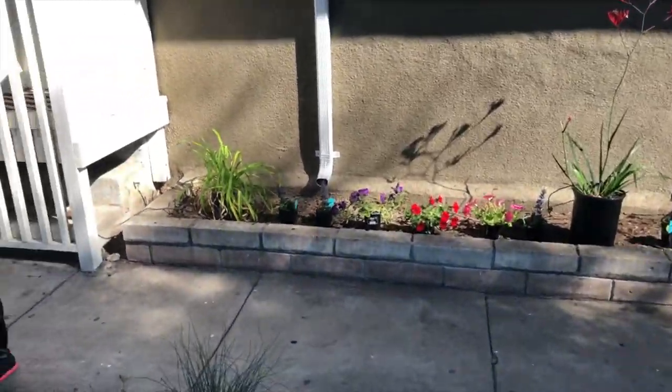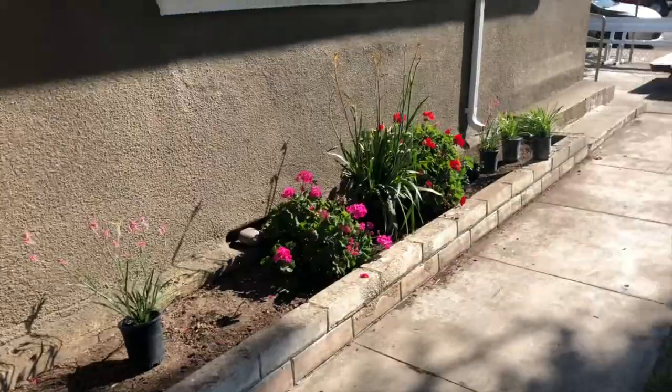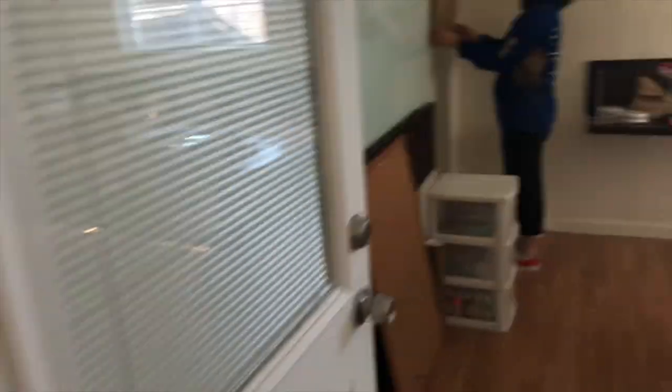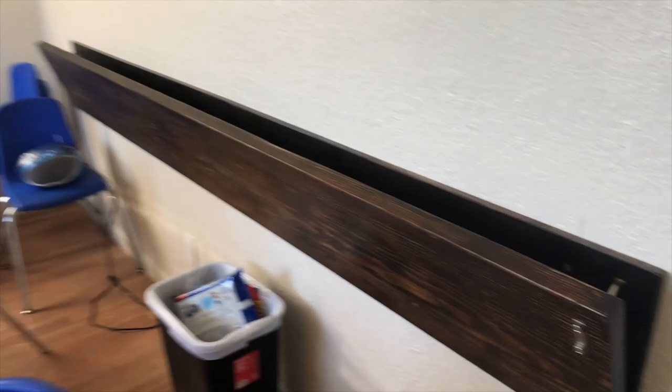This is a collaboration of all the youth and all the members in church. We have Mere's little classroom — filming it for the before. Definitely a before.